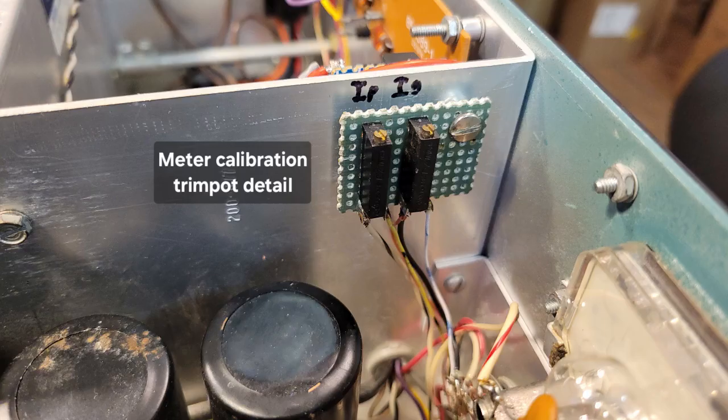This is a close-up of the meter calibration potentiometers. The circuit for monitoring the plate current and the grid current was considerably modified for the new tube. So this is an added feature — being able to calibrate the meter.